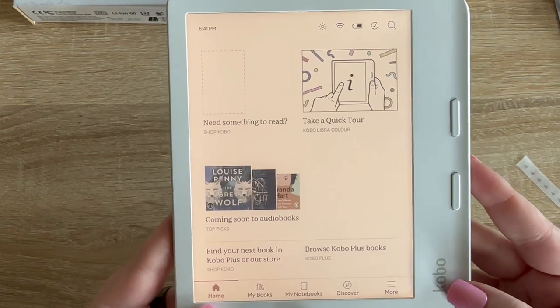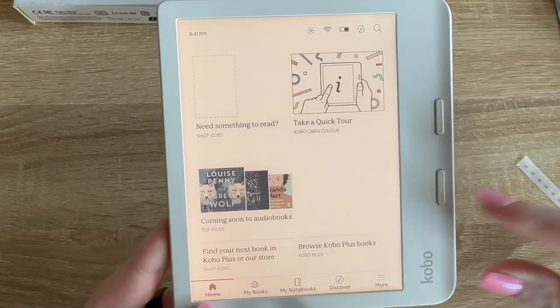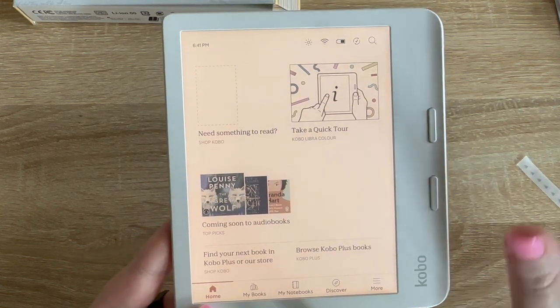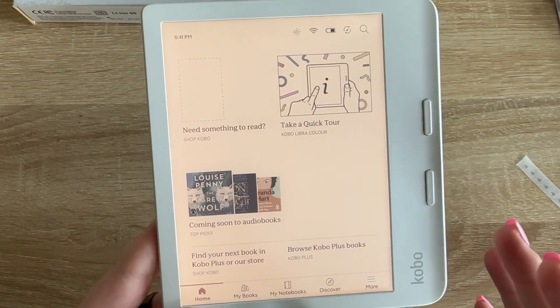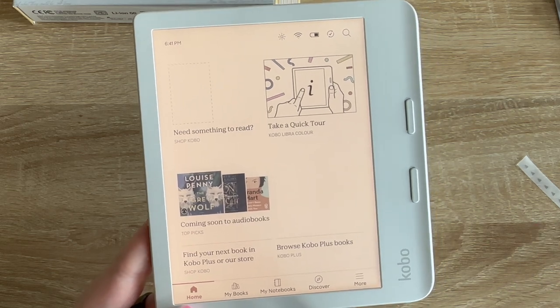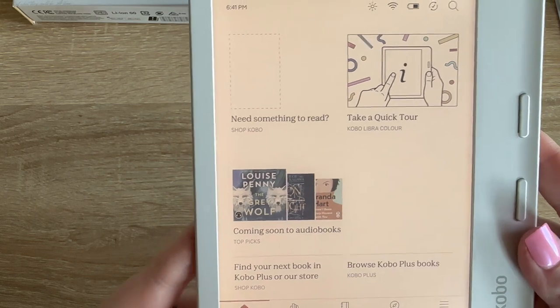Okay, this is my home screen so far. What I've noticed is the screen is really responsive — it feels almost more like a phone screen. When I tap on something it immediately responds with no lag, whereas I feel like when I touch my Kindle screen there's a little bit of a lag.